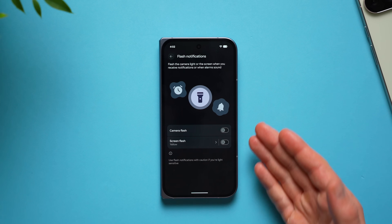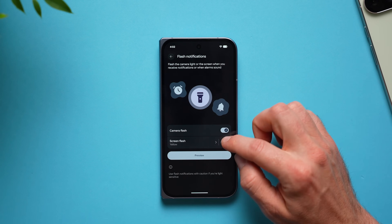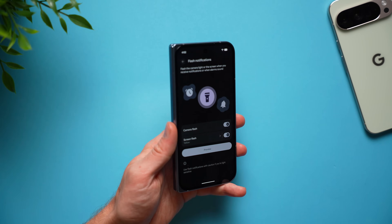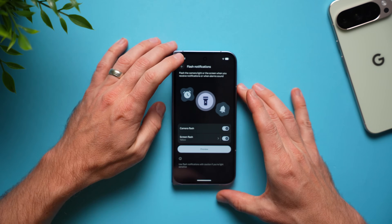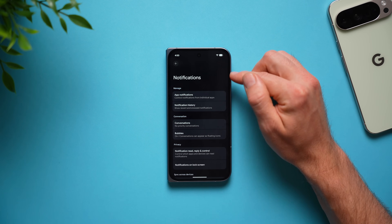While you're in here, you can also enable flash notifications. If your phone is on vibrate or silent and it's not on you or in your pocket, you might not feel a notification. When you enable camera flash and screen flash, your phone's camera and screen will flash when you get a notification, giving you a visual cue so you'll know even if your phone isn't on you.